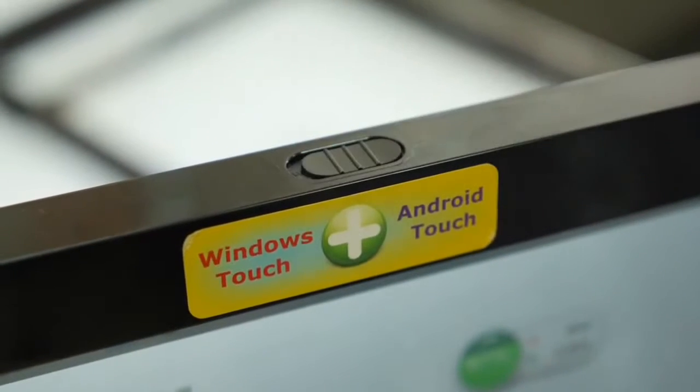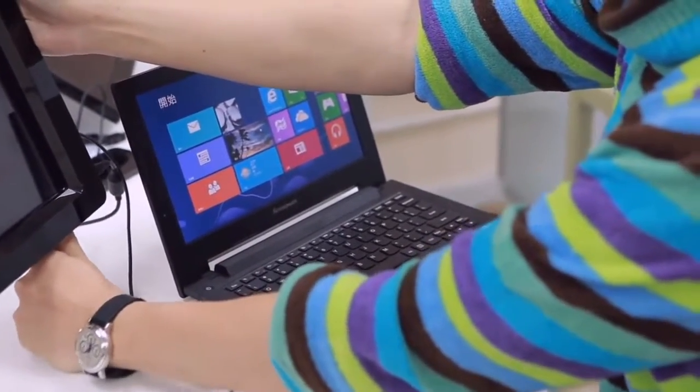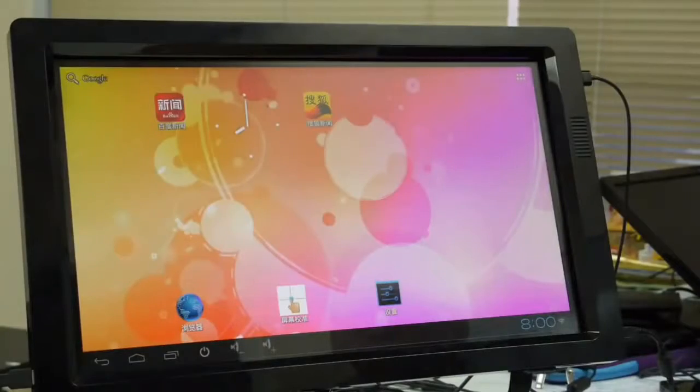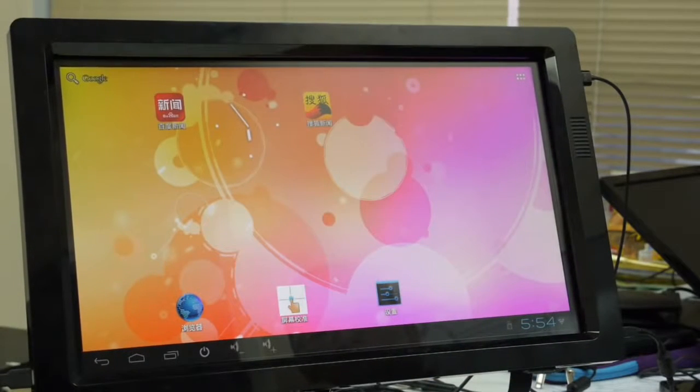When switching to Android mode, SmartFrame turns into an Android touch PC. All you need to do is connect power to SmartFrame and the video signal to your monitor through the HDMI cable. SmartFrame is embedded with a dual-core Android system running Android 4.2 with Wi-Fi.